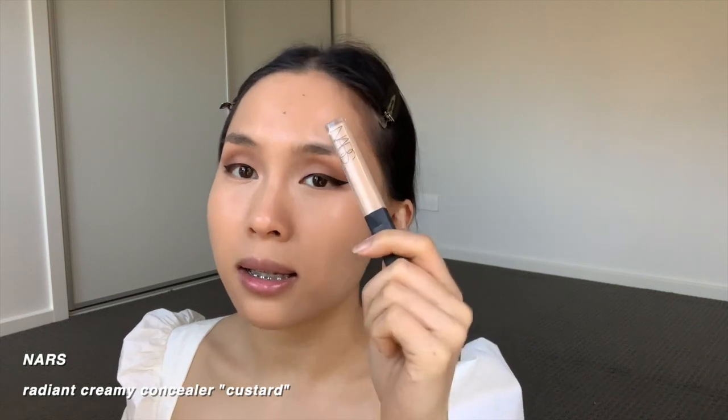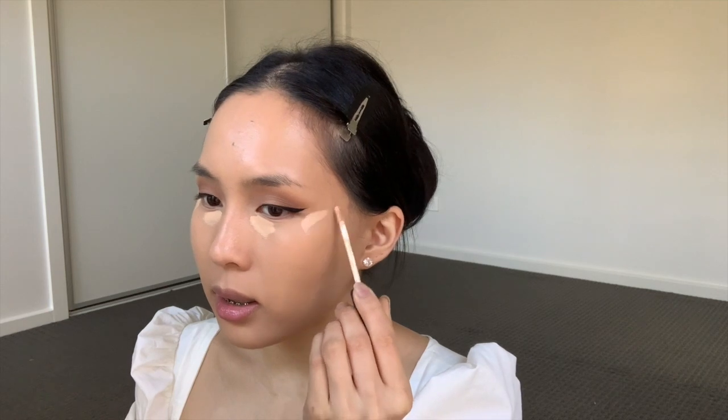Next up I'm taking the NARS Radiant Creamy Concealer in Custard. My under-eye bags are quite dark so I lay a lot of concealer on top. It's not everyone's cup of tea, but this is just how I do my makeup because my under-eye bags are really dark naturally. My eyes do crease — it's just the way makeup works. As long as it's covering the darkness, I don't mind. I do a quick swipe under the eye, up here, a little bit on the chin in a V, on the cupid's bow, and a little bit down the nose.